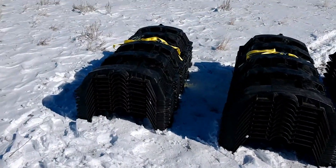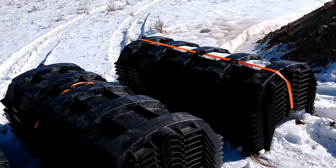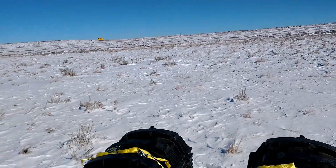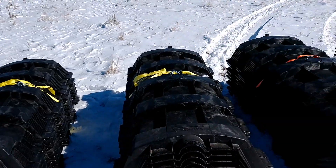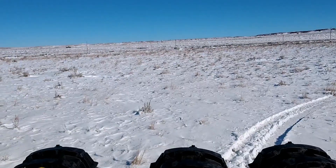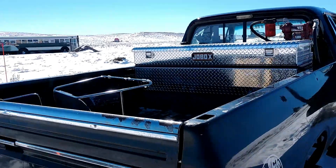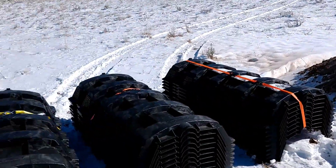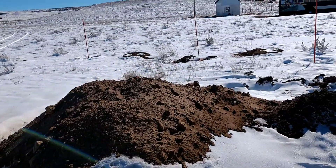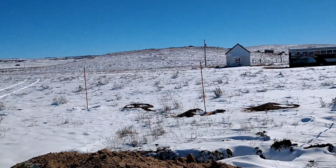We've got 36 of these leach field chambers. Going to have to have four trenches, nine per trench. Nice snowy weather now here in Tugwater. We had to strap them together to keep the wind from blowing them around. Dig a bunch of trench holes and put these things in the ground.